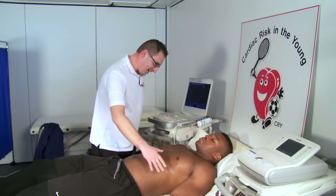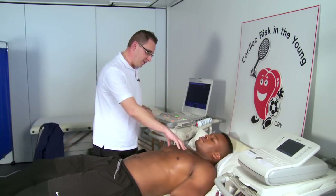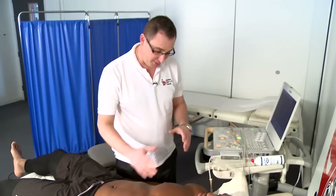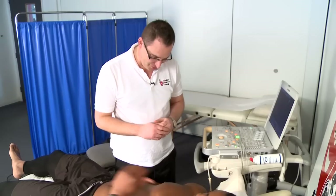So we're going to put the jelly on your chest, on the side, and take some pictures of your heart. We're going to be moving a transducer around this area, and we're going to get some good images of the heart — the chambers, the valves — and make sure they're doing what they should be doing.